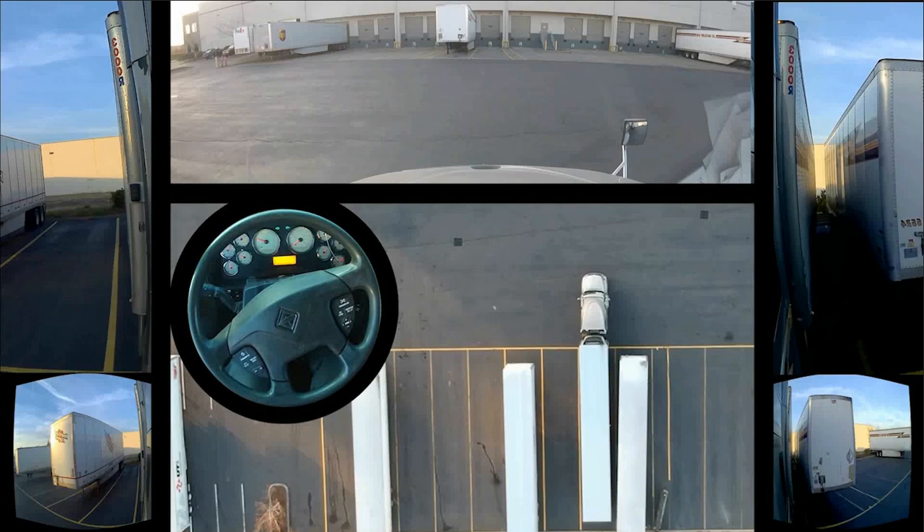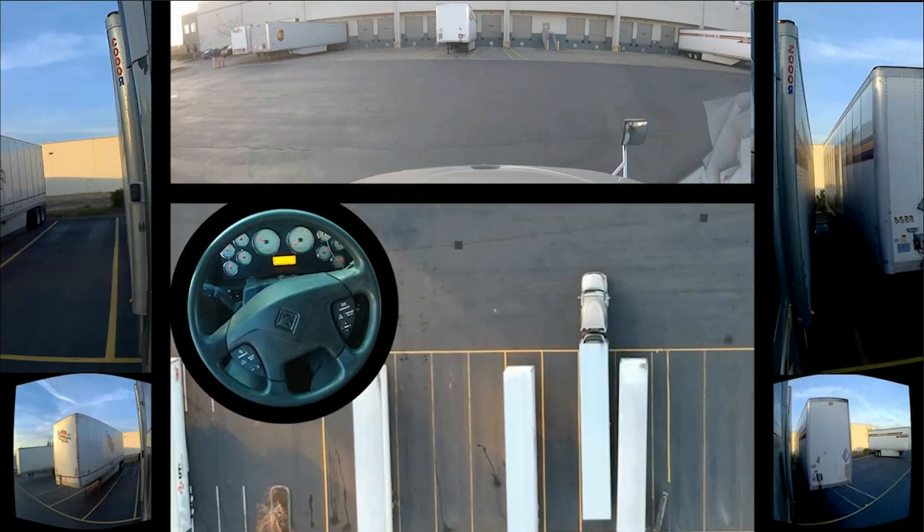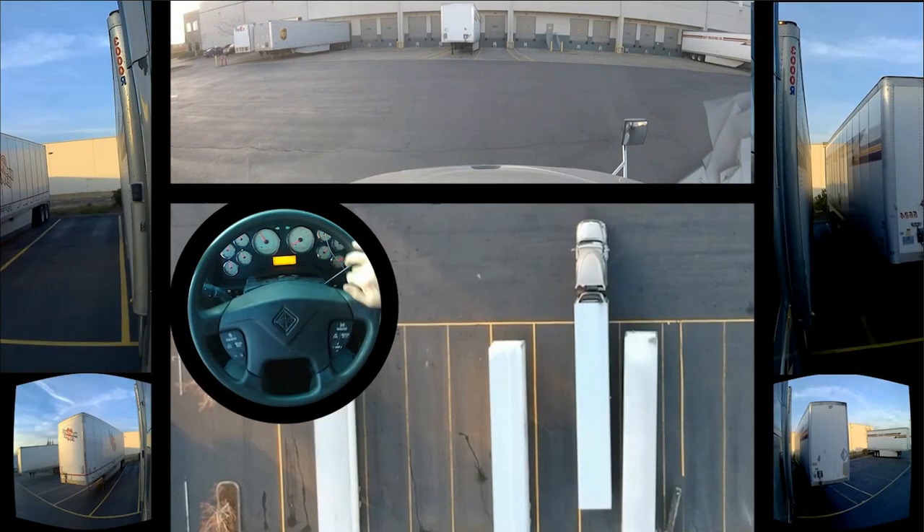A lot of people get into a dock and they need to just move over a little bit, and they overshoot it or they set themselves up and go right back to where they were. It's a problem. Basically we're going to be going from here to here — it's only a couple of inches.